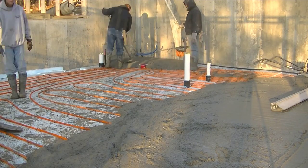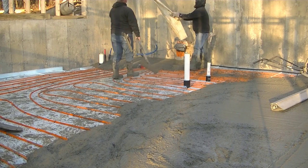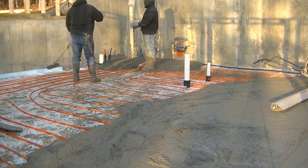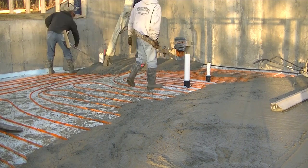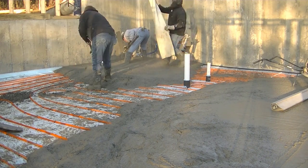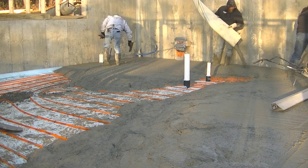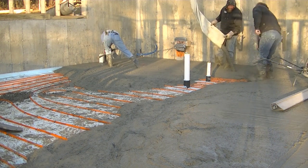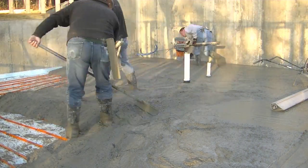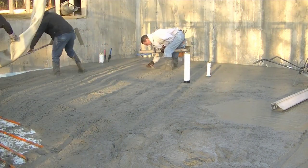Another thing we do is get this concrete down as fast as possible with three of us, so everybody always has something to do — no one's standing around. Darren and Luke are dumping and spreading the concrete, and I'll be magging edges, making wet pads, doing the detail work, so that when they're done spreading we can get right into screeding. Getting it down fast and letting it sit on this Styrofoam really helps — the Styrofoam is going to hold the heat in that concrete really well.